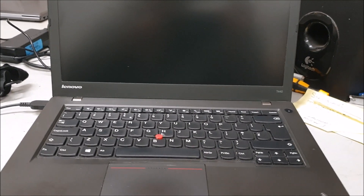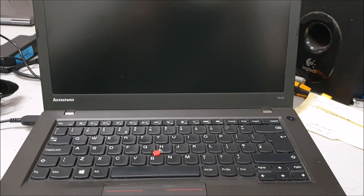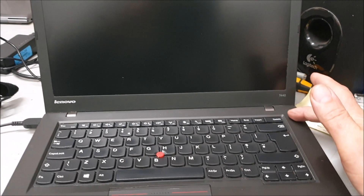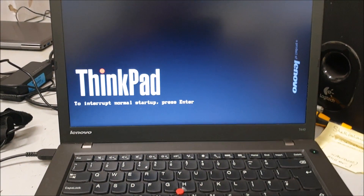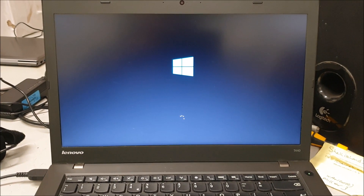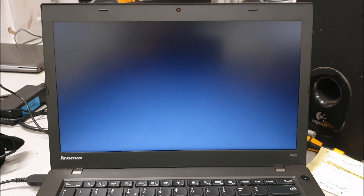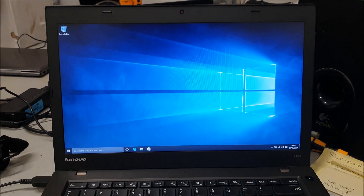I'm going to change the hard drive on this Lenovo T440 ThinkPad. I just want to show you — this has got a smaller SSD in it. I want to show you how fast it boots. I just reloaded it, switched on — ThinkPad, Windows — and that's 10 seconds. That's the difference.